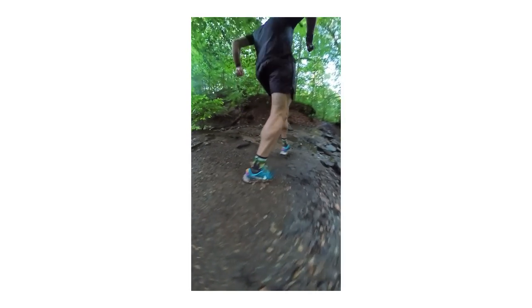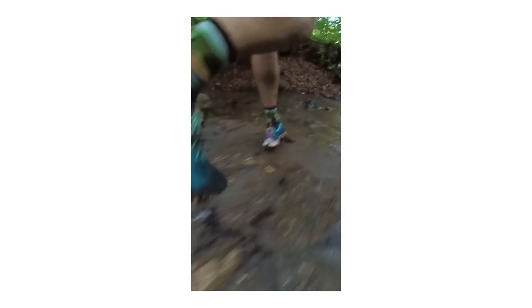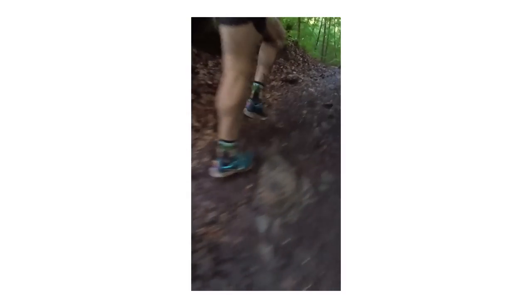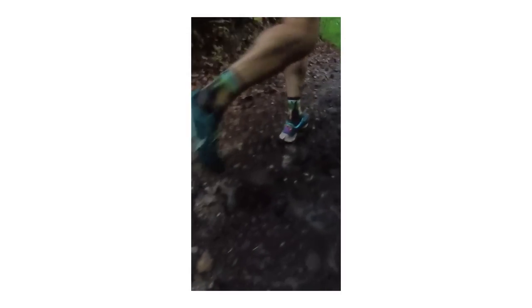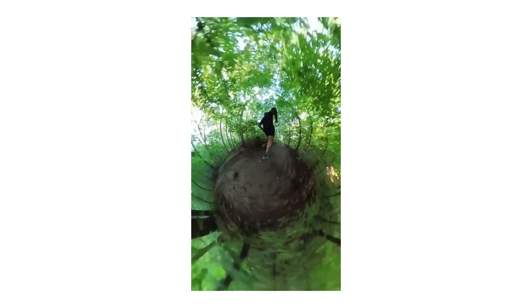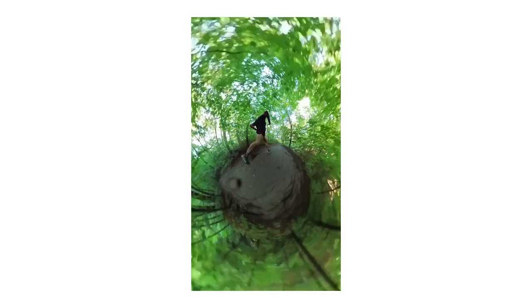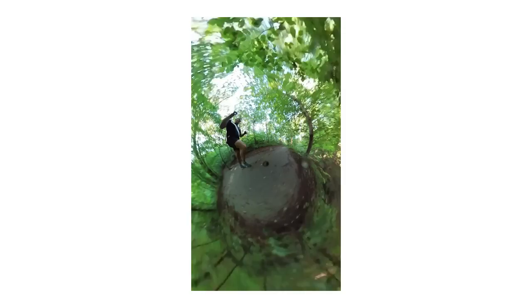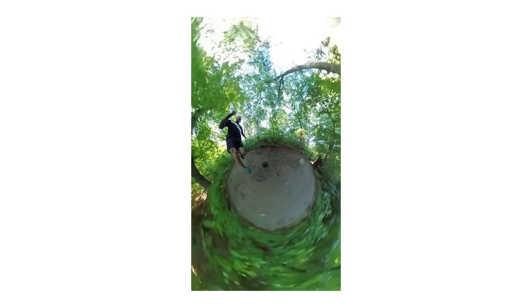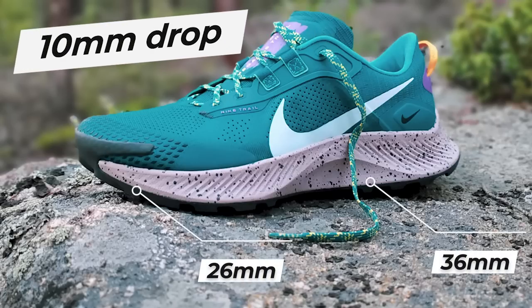My biggest thing is — if you could slim down the outsole and slim down the upper, because you don't need the toe bumper on roads necessarily — the way this React feels underfoot was the closest anything has felt to me since the Epic React. The Terra Kiger is also a full React midsole and I actually like that as a road shoe too. This has a pretty high stack of 36 millimeters in the back and 26 in the front — that's a 10 millimeter drop.